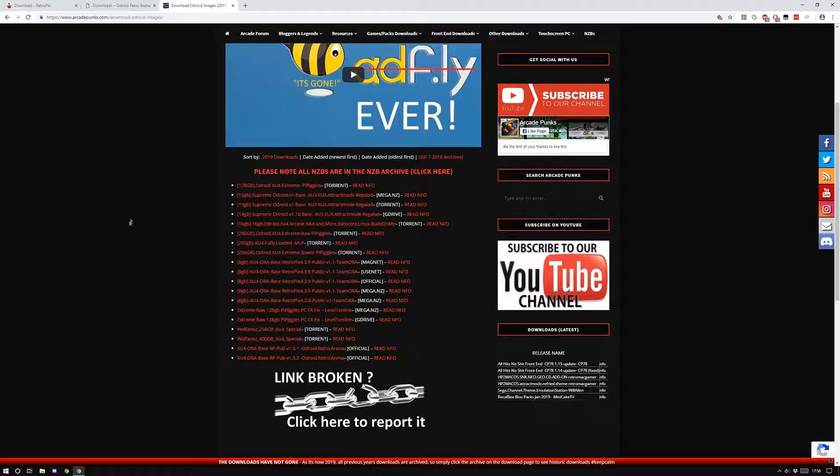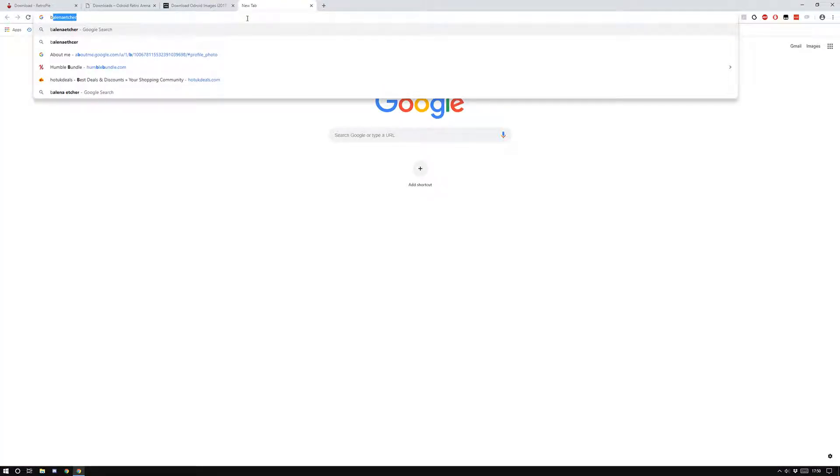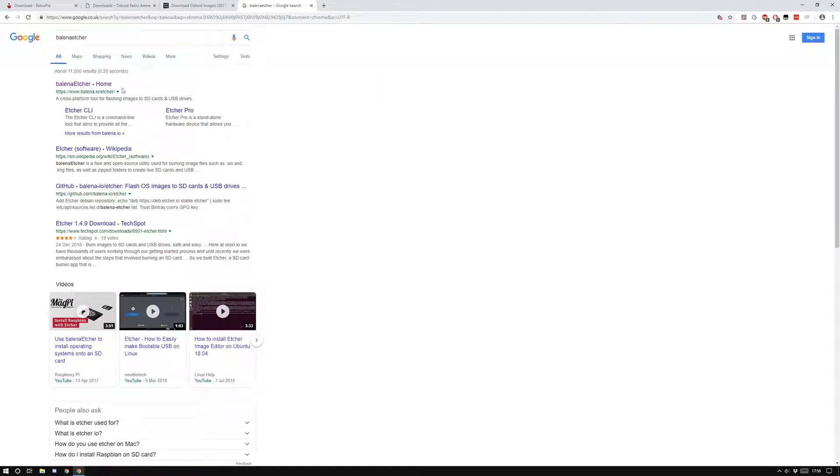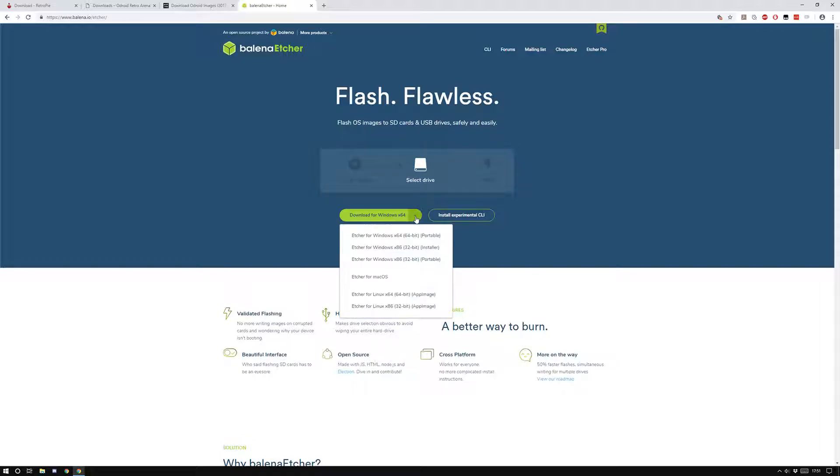Once you've got all that together, you're going to need software to flash it. I recommend a piece of software called Balena Etcher. You can find it at balena.io/etcher. Shout out to these guys for making great software — remember that every single step of this process, a lot of people have put a lot of effort into making it as easy as possible.